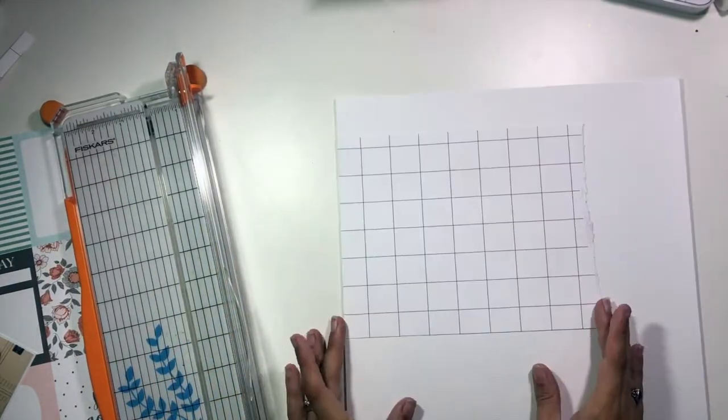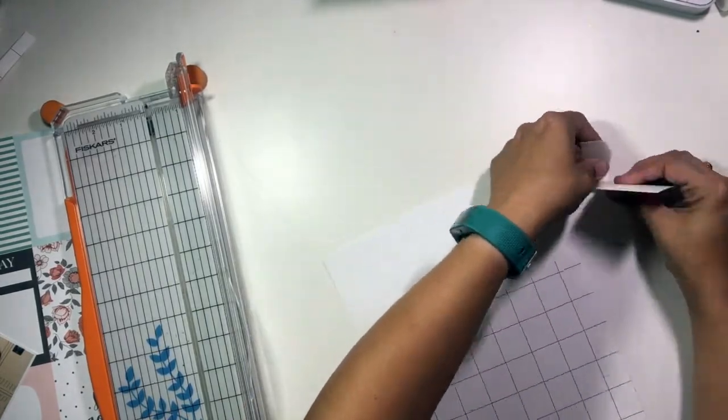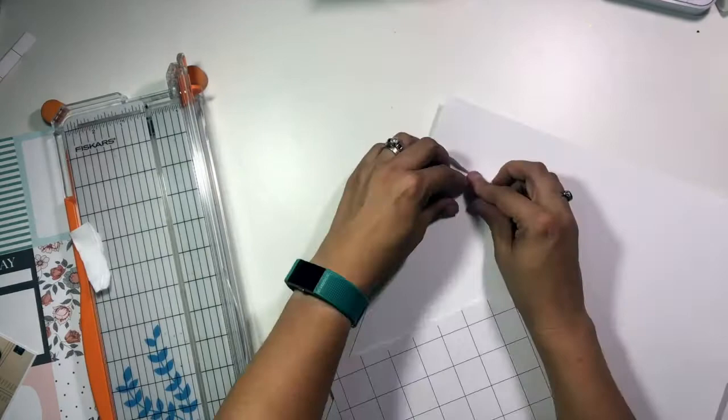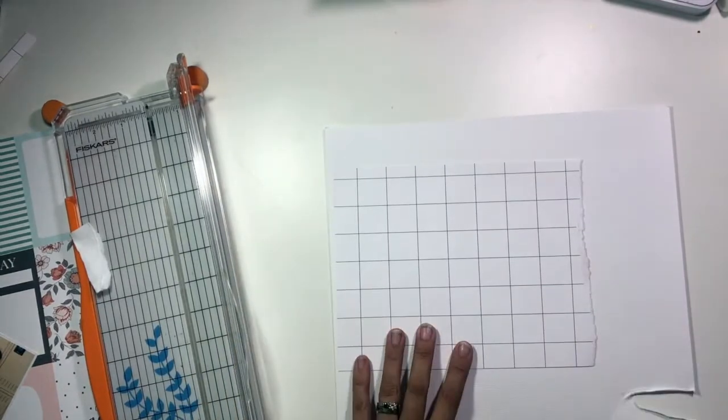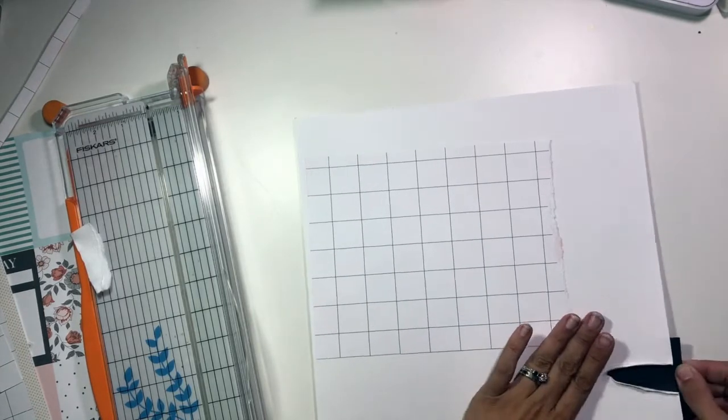I did start in one direction and end up in a slightly different direction. I left that in here so you can see kind of what direction I went in, what went wrong, and then how I fixed it.